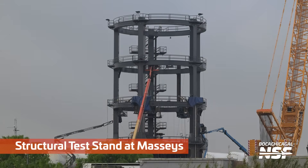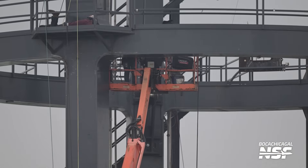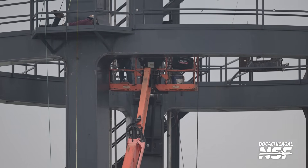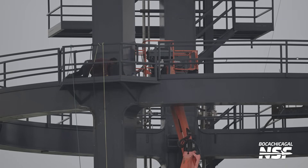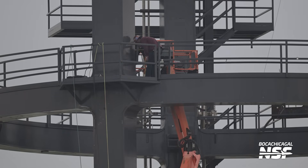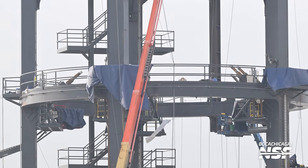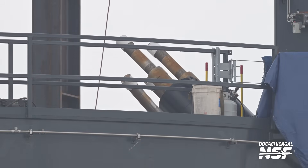Here we've got Ship 20 scooting around in this rocket garden. And then we're going to run all the way out to Massey's to look at the structural test stand they've been working on. Massey's is actually a couple miles away from the production site, which is just about two miles away from the launch site. This is the place where they can roll the ships and boosters out to run tests without slowing down work at the launch site.